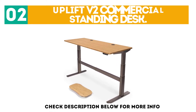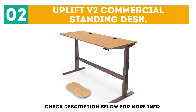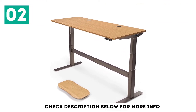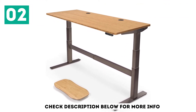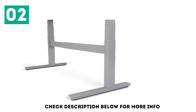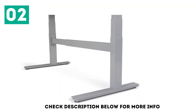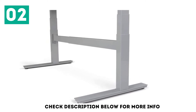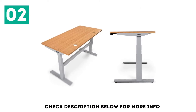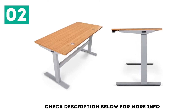At number 2: the Uplift V2 Commercial Standing Desk. There is a lot to like about it, with the most obvious being the improved stability, especially when compared to its peers using Gia Kang linear technology. This is the most stable Gia Kang frame we have tested to date — more stout than any other Gia Kang frames we've tested — and it includes a heavy traditional cross-support system.